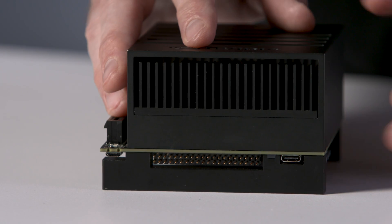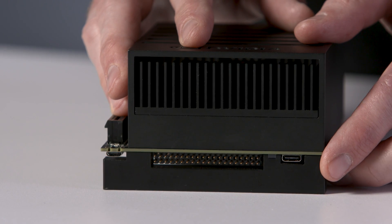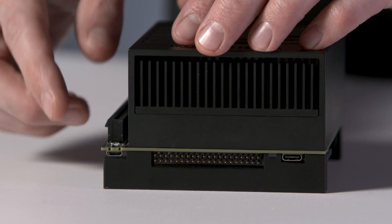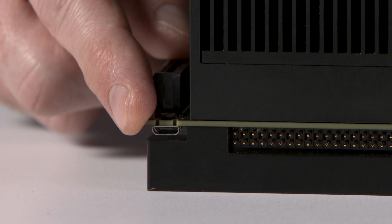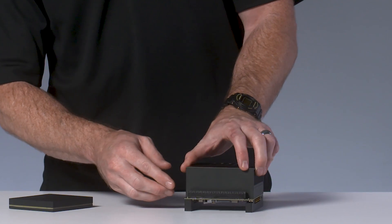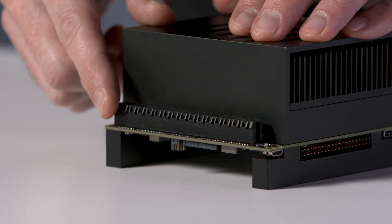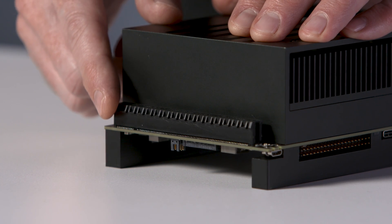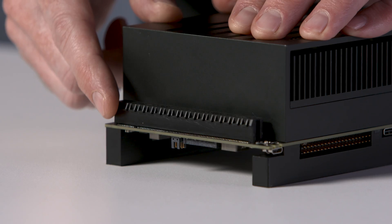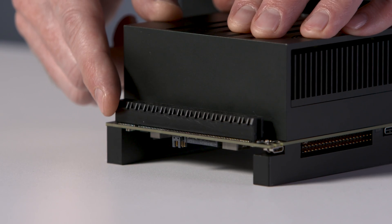Starting from the front, we have USB Type-C, GPIO, and this micro USB connector is actually an FTDI serial connection. On this side, we have a x16 PCIe slot, which routes to a x8 PCIe Gen 4 controller supporting root port or endpoint mode. This is also where the lanes are connected for SLVS cameras.